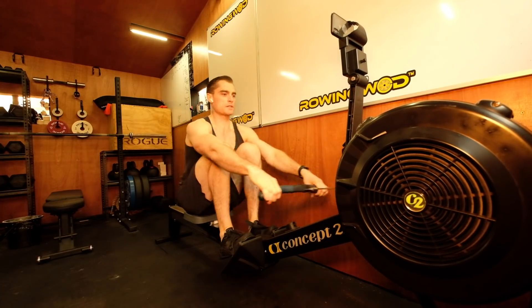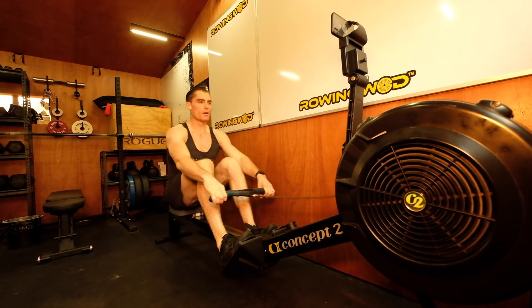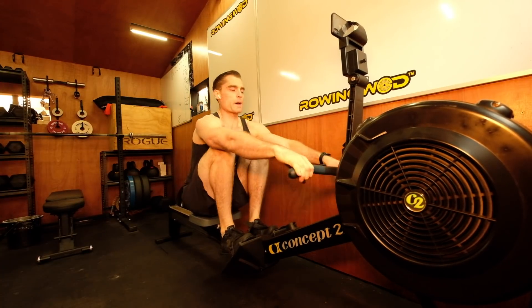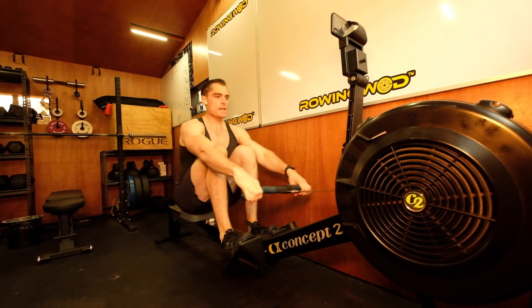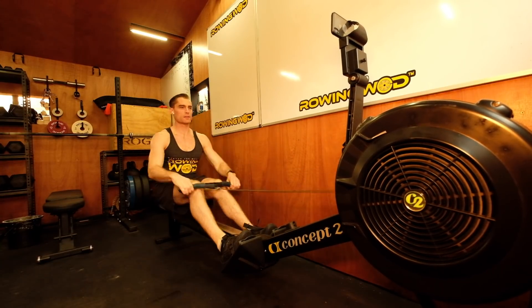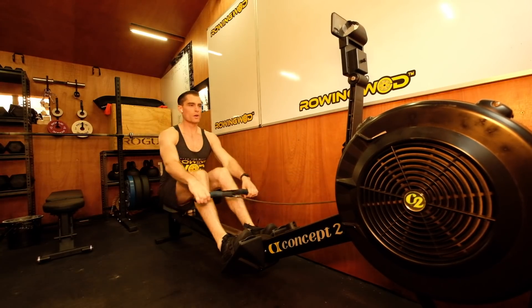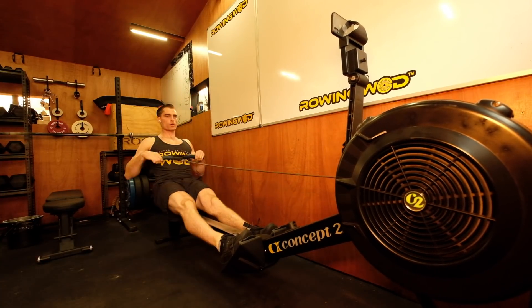Just starting to come into 200 meters gone. There we go. Starting to see 1:45, 1:46 pegs. Good. Approaching the minute — this is where the body starts to feel uncomfortable. Let's think rhythm.